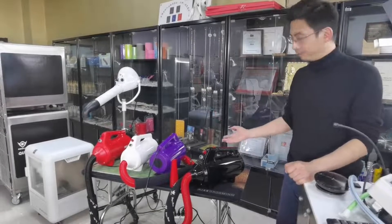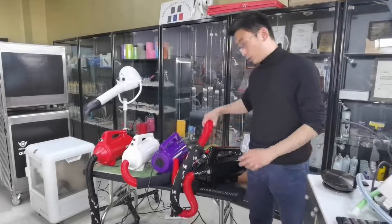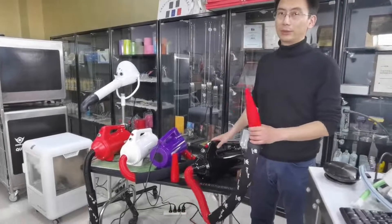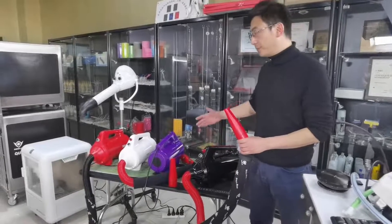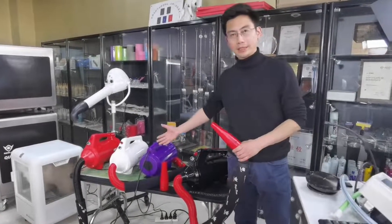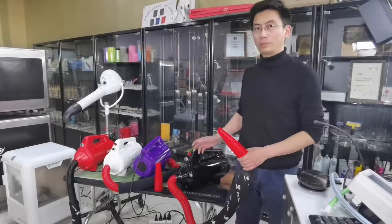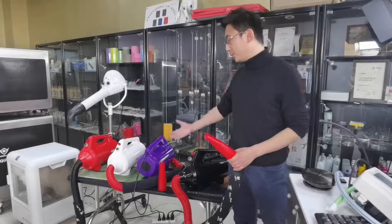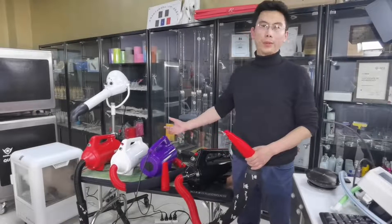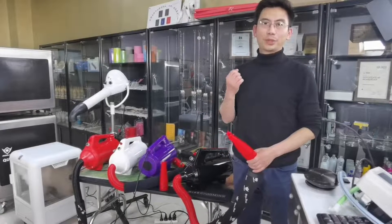Not merely about the motor's durability — it also draws a lot less power, like 35% energy saving. For the same output of wind velocity and wind speed, this one only draws 1.6 horsepower, about 1,600 watts, while the other one drives 2,200 watts — saving about 600 watts.